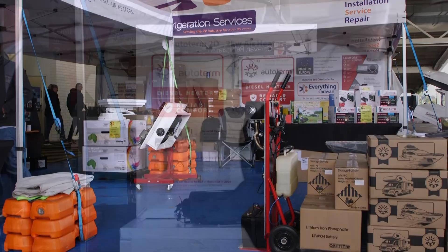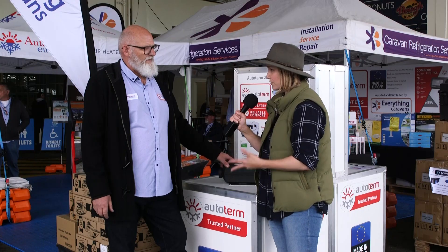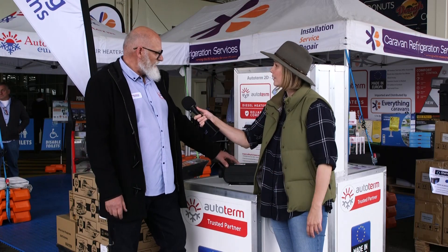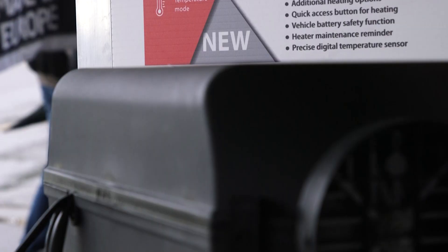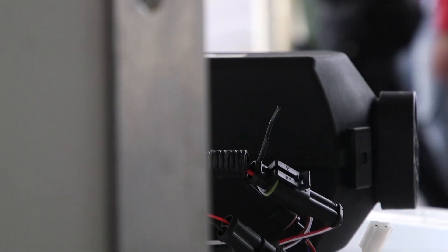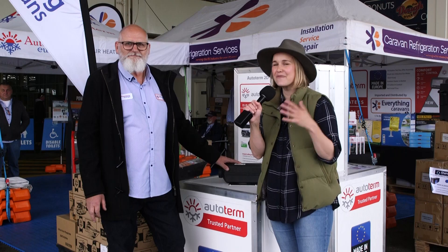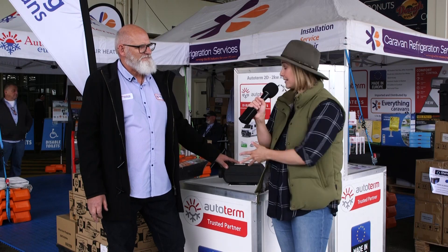Zooming out a little — it's Everything Caravans and the Auto Term diesel heater. You import these from Europe, is that right? Yes, we buy these from Latvia — they're actually produced in Latvia, which is a little unusual but it's a beautiful country to visit. If you're ever going on a holiday, go to the Baltic states — they're beautiful.